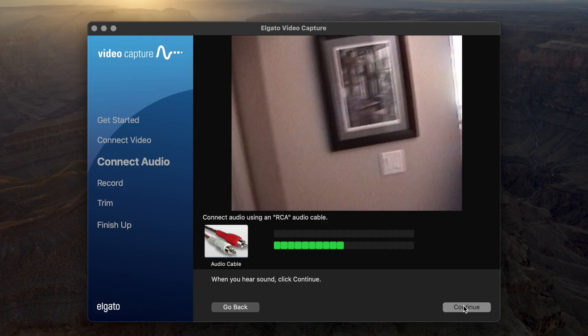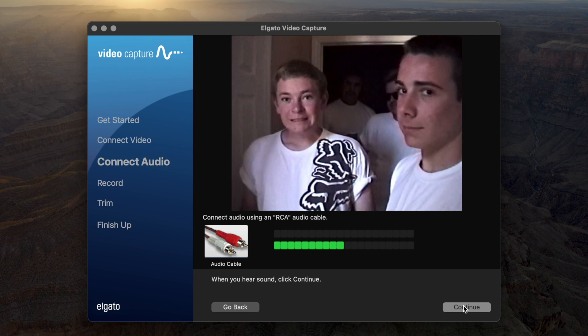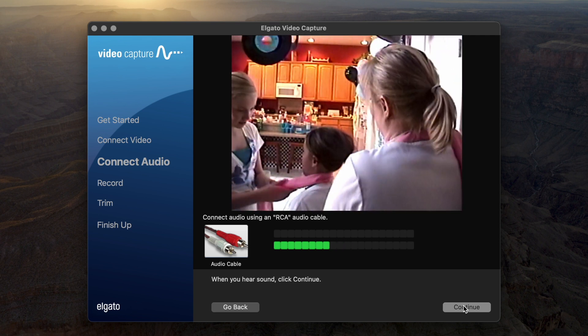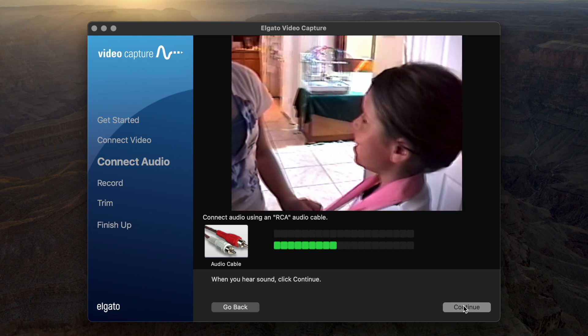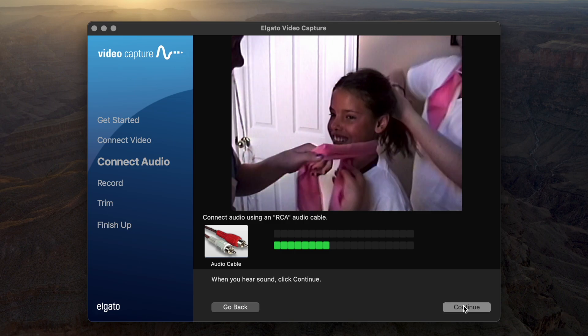What's happening here is the Elgato Video Capture is mirroring exactly what's playing on the camcorder in real time. I want to check the audio and make sure the video looks okay. I'll hit play on my camcorder — and as you can see it's mirroring everything perfectly and we have audio levels coming up. You might notice the audio level is coming in on one channel; that's because it was recorded in mono 30 years ago. Everything is working and everything looks good, so we can move on to the next page and actually record our video.